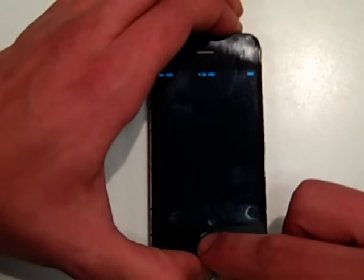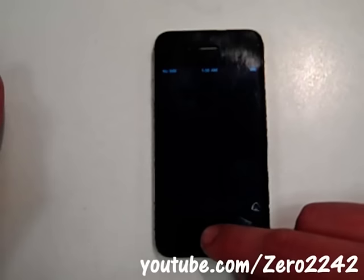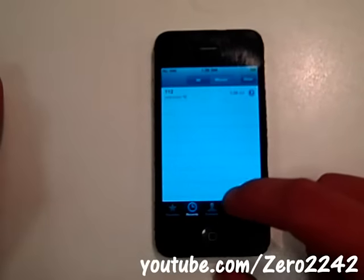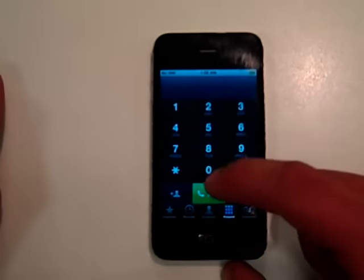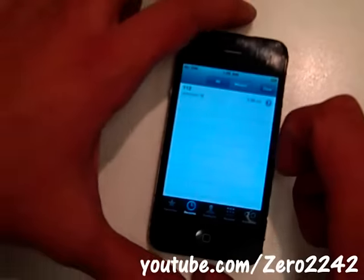Now you've got to press the home button and let go of the power button at the same time. I'm going to try to do that while holding the camera. You see the flash? That flash just let you know that you got into the phone. So now you double press the home button, and as you see, I can get into the contacts, the pictures — I can get into anything I want on the phone. This is how to bypass the passcode on iPhone 4 version 4.1 and up.